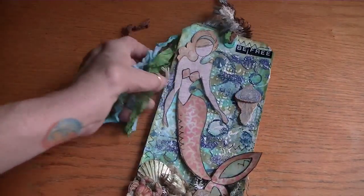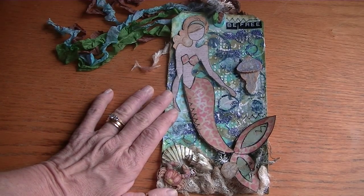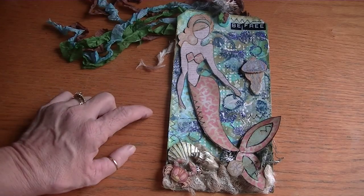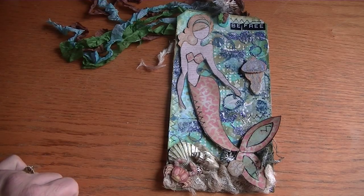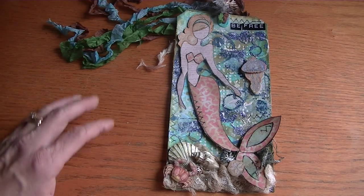So that's my first mermaid tag. I'm going to be working on some more of these because it's just so much fun playing with these dolls, and I'm especially having a good time with this one. Thanks so much for watching — I appreciate it and I'm sure I'll talk to you soon. Bye bye!